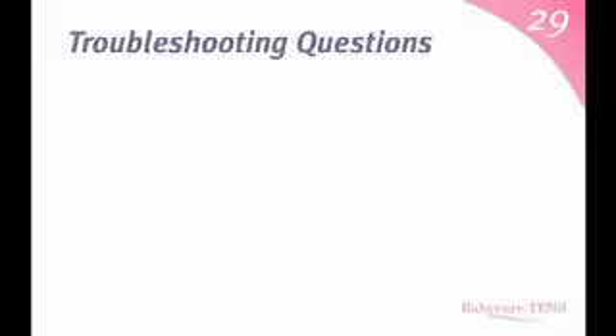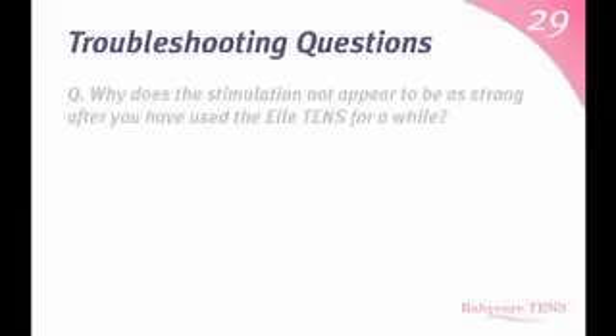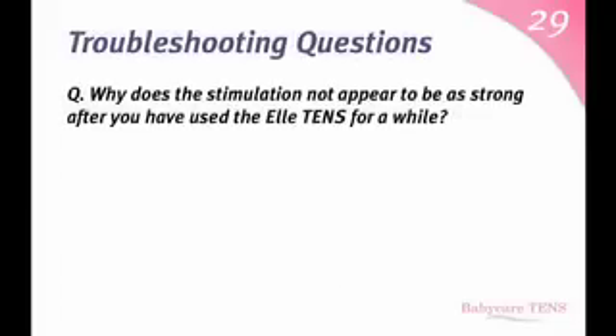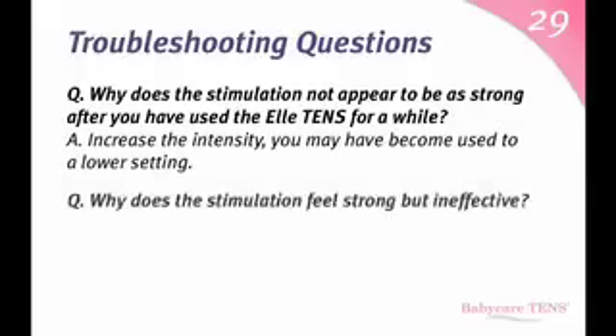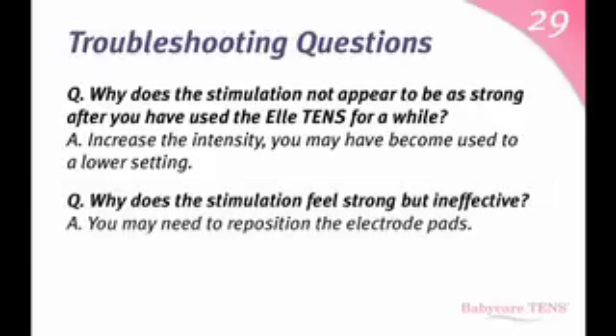Troubleshooting questions. Why does the stimulation not appear to be as strong after you have used the L10s for a while? Increase the intensity — you may have become used to a lower setting. Why does the stimulation feel strong but ineffective? You may need to reposition the electrode pads.